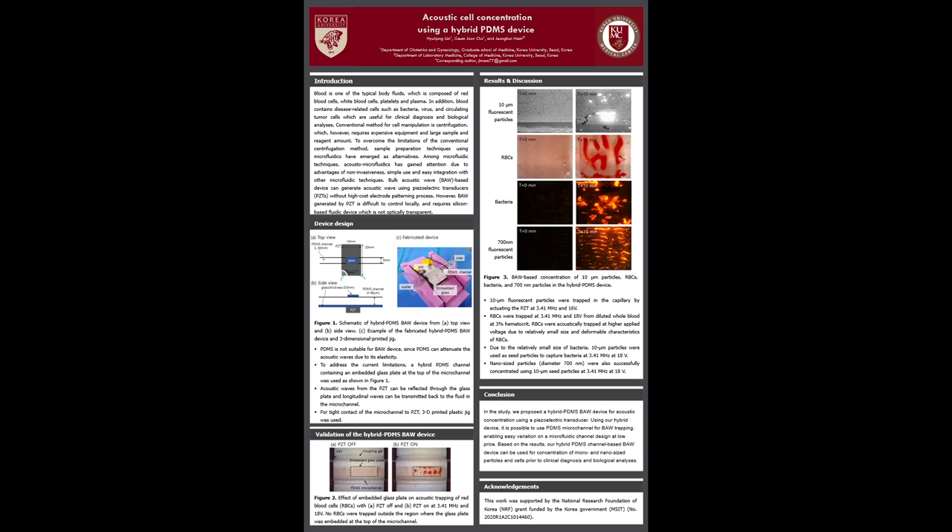Therefore, in this study, to address the current limitations, a hybrid PDMS channel containing an embedded glass plate at the top of the microchannel was introduced, as shown in Figure 1. Acoustic waves from the piezoelectric transducer can be reflected through the glass plate and longitudinal waves can be transmitted back to the fluid in the microchannel.